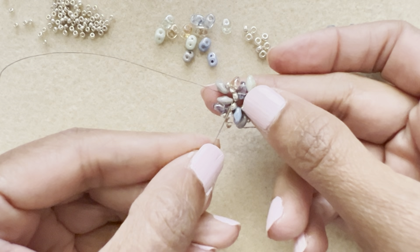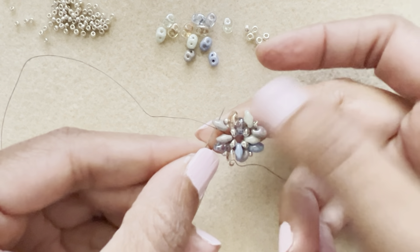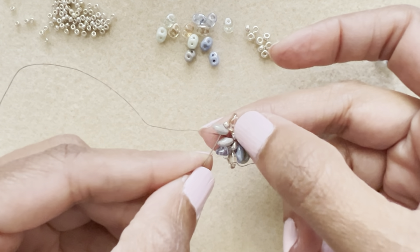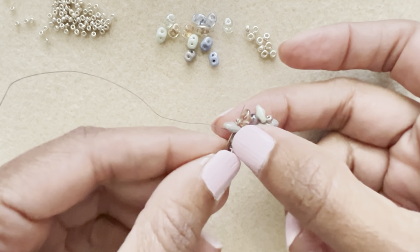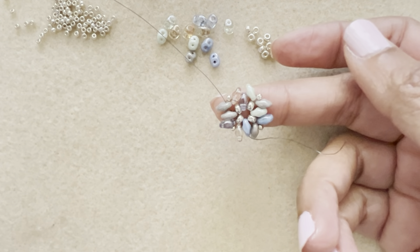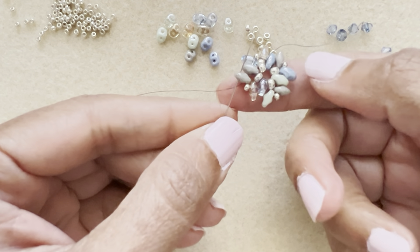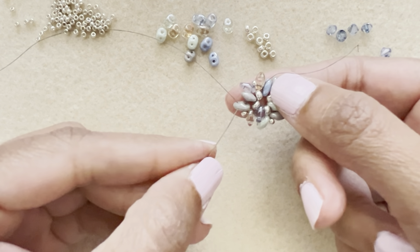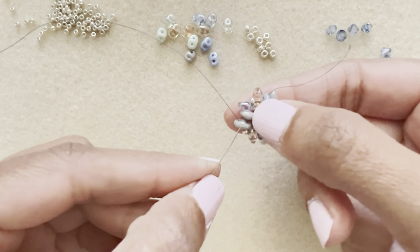Coming out of a super duo, step up into the next round. Go into the next super duo — we're not stepping up yet, just going straight in. Then flip the work and go into the second hole of this super duo. Then go into the next super duo, which is slightly lower because it's from the first round.